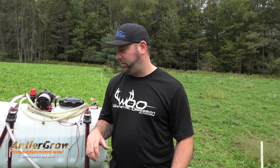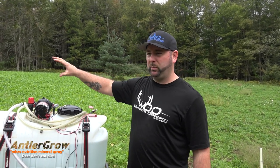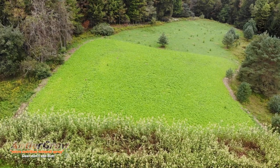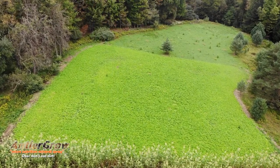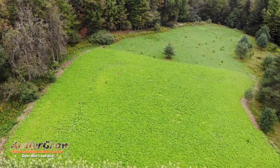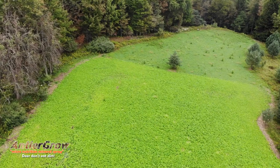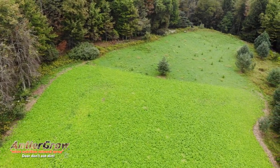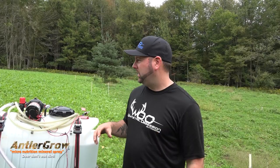Alright guys, we just finished up refilling again — this time we only went with 16 gallons. We'll do some b-roll. The other food plot, right behind me to my right, is a brassica food plot. It's almost one acre of brassicas, turnips, rapes, clovers, oats — just a whole smorgasbord, all kinds of delicious stuff for the deer, turkeys, birds, everything.